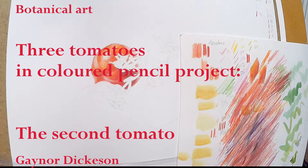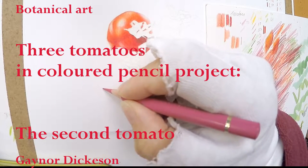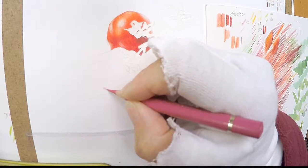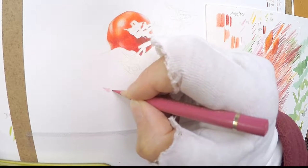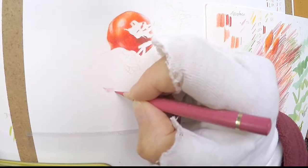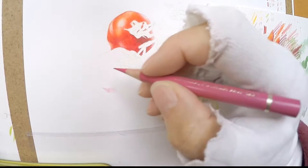Hi, I'm Gaynor Dickerson. I'm glad you're able to join me for the third video in the series of four of painting three tomatoes in coloured pencil. At the moment for this very short section you can see how I lay coloured pencil with tiny ellipses, but then the rest of the video is highly speeded up.